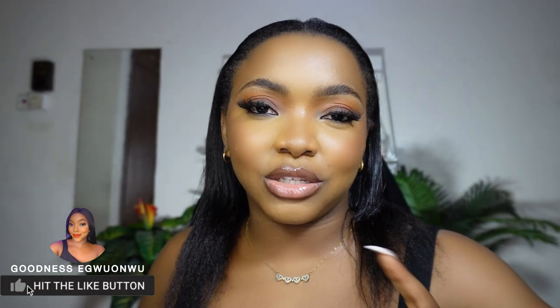My name is Goodness and thanks for clicking on this video. Today I'm going to show you how to achieve this lovely full glam fall makeup look. This could also be a brown smoky warm tone eye makeup tutorial. If you're someone that just loves a soft brown smoky winged look, then this is the video for you. If you're new here, do subscribe and click the thumbs up button.